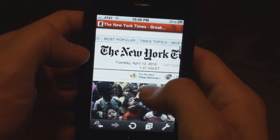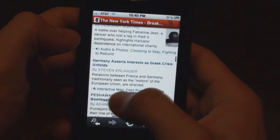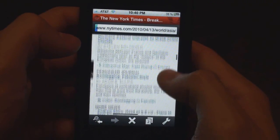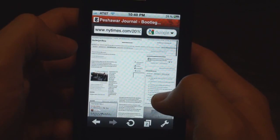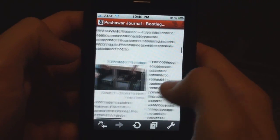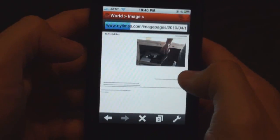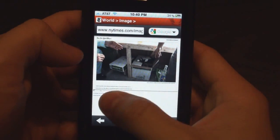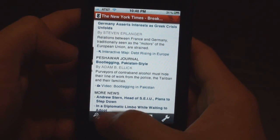So I'm going to read this — 'Bootlegging Pakistan Style.' See how quick pages load up? It's already done. Go here, read this, enlarge this image, go through. Let's go back — boom, boom, boom, boom. Nice and simple.